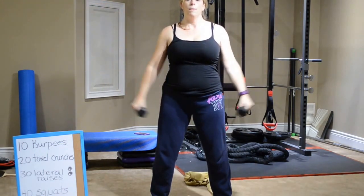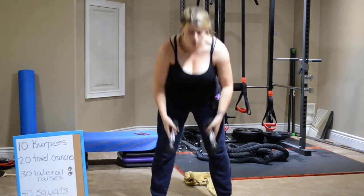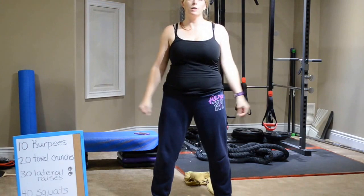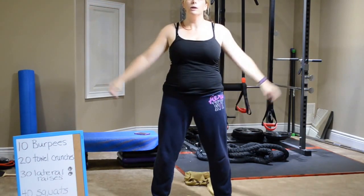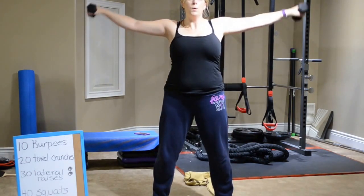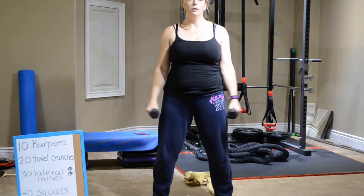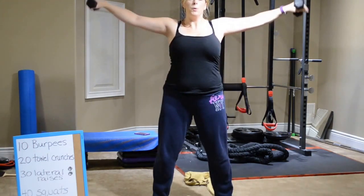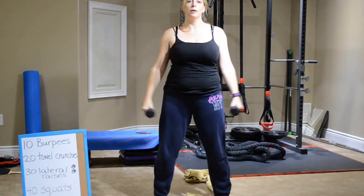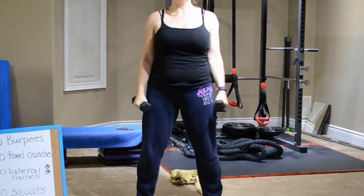If you need to go down in lighter weights, grab some water bottles and use those instead. If your arms start getting really tired, you can put all the weights down and just do what I'm doing — no weights at all. Remember to keep that belly nice and tight. This exercise rounds off your shoulders, which makes your waist appear smaller, and it makes your shoulders look nice and strong. That's what we're after — we want nice, strong bodies.